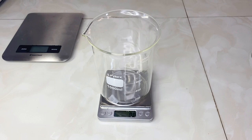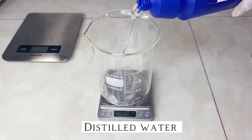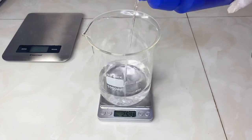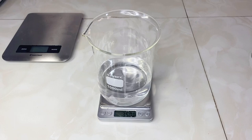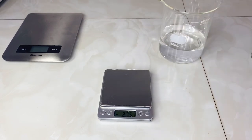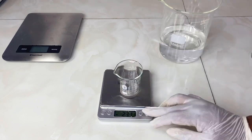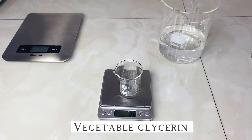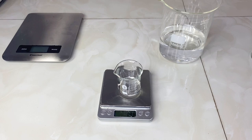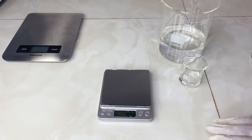Let's get into our recipe. I'll first be measuring our water phase. I'm measuring 350 grams of distilled water — you can substitute this with any of your hydrosols. I'll then set that aside and measure my vegetable glycerin. Vegetable glycerin is a humectant that helps to soften, hydrate, and moisturize the skin. I'll measure 20 grams of vegetable glycerin and set that aside as well.